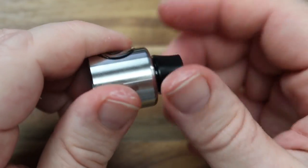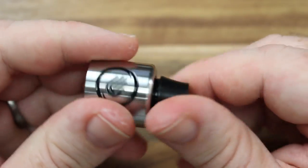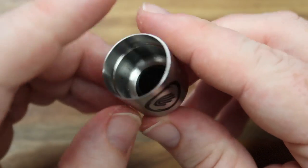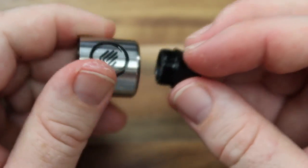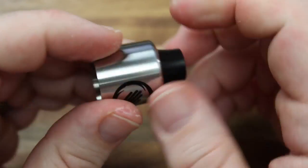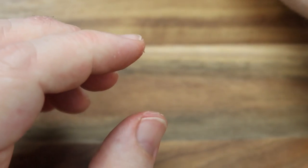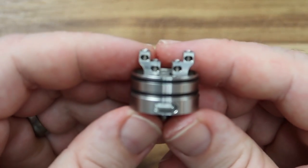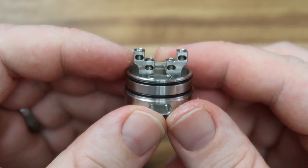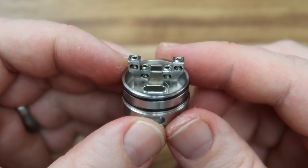I wanted to change out the drip tip — I tried pulling it, that wasn't working, I was hitting it with a hammer and all sorts of things. Turns out it's a really light unscrew. Nice solid threads on it, and I say I was knocking the crap out of this with a hammer and it didn't come out, so it's a good solid piece of kit. That protrusion on the inside of the threaded portion may help reduce spit-back. And here we go with the deck — it's a funky little deck, a little bit recoil-style, a little bit velocity.